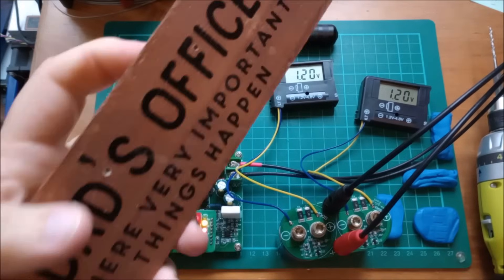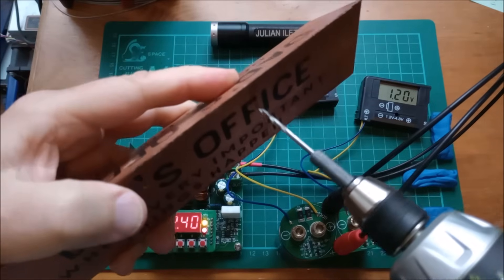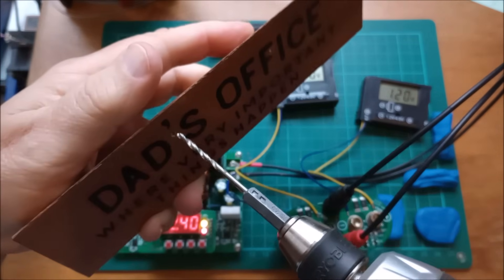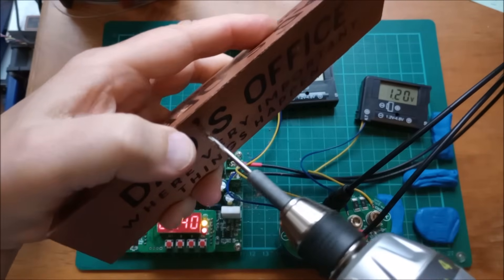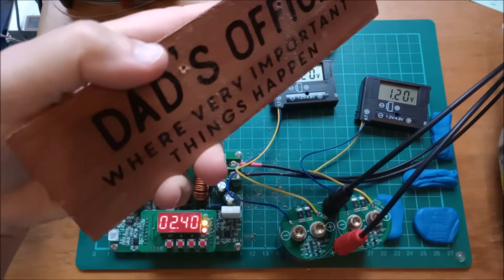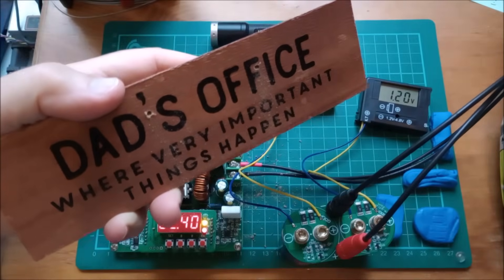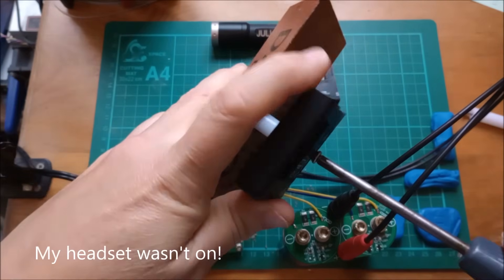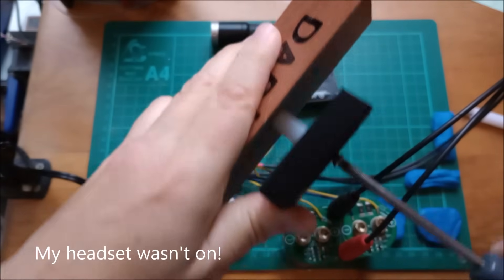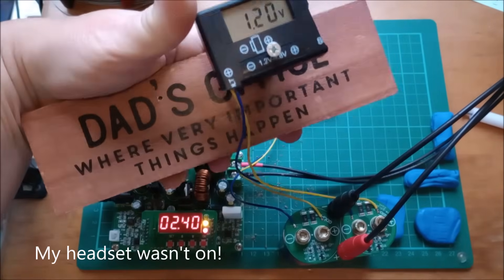This feels a bit wrong but needs must, so let's drill this out. Let's fix the voltmeters to the dad's office sign. That's the first one — I think that's going to work fine.